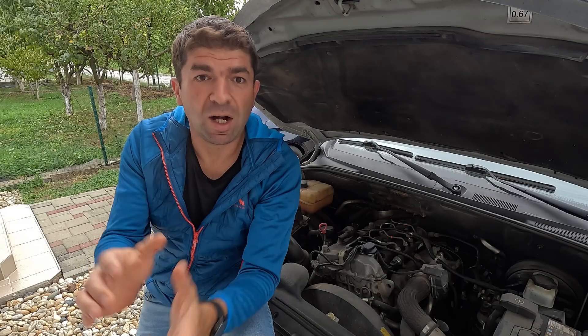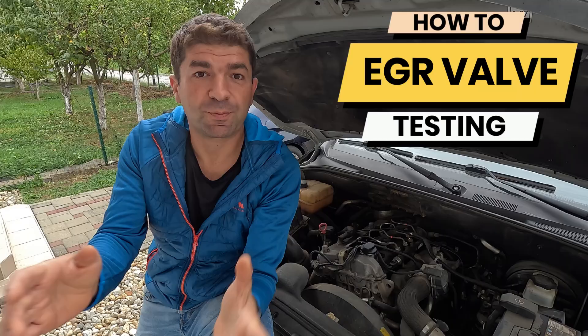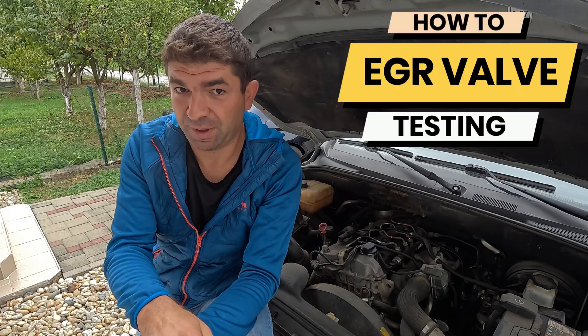And the good news? You don't need to be a pro mechanic to figure it out. So today, I'm going to show you how to test an EGR valve, go over the common symptoms of a bad one, explain what it does, and how much it costs to replace. Alright, let's start with the testing part, because that's probably what got you here in the first place.